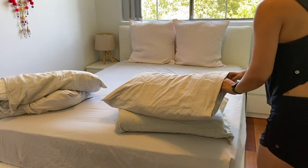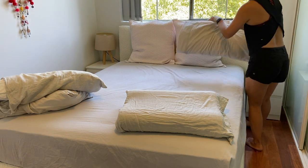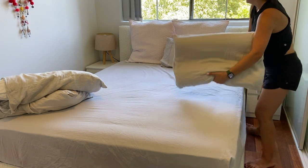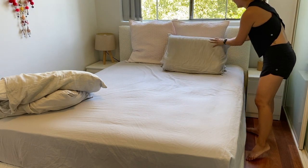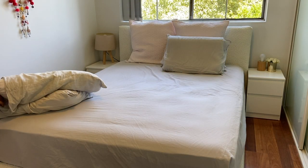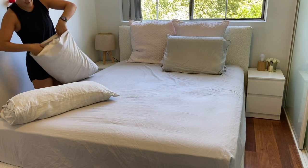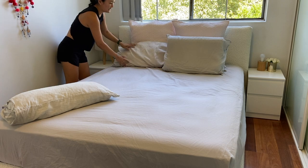Then we've got the regular pillows. This pillow here is from Ikosa and I got it for Christmas — it's a memory foam pillow and it does take a little while to get used to, but once you do, I don't think I could ever go back to just a normal pillow. They're really comfortable.